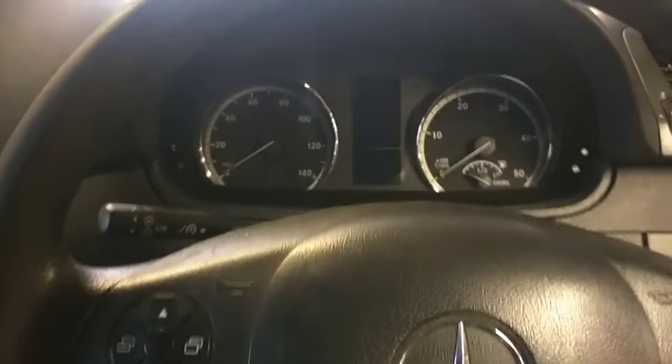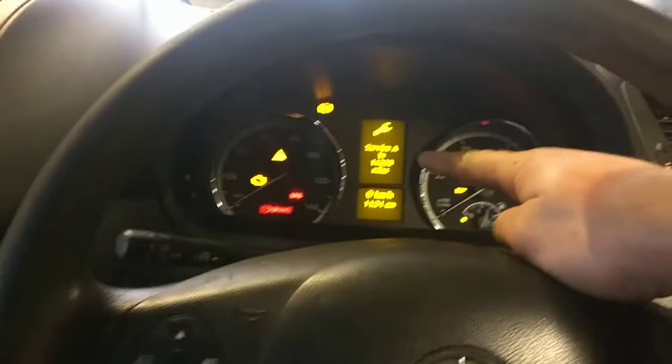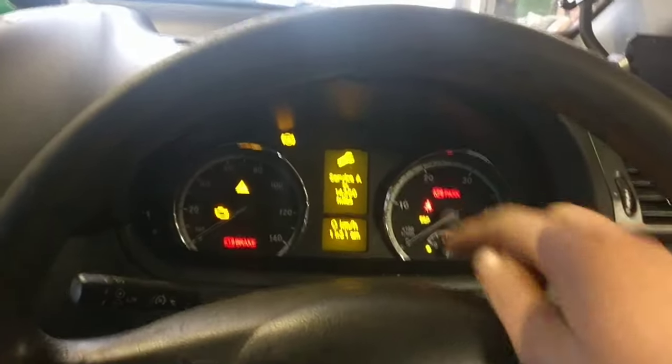Hi, this is a video showing you how to reset your service — either A service or B service — on your Mercedes Vito. This is a 2012.